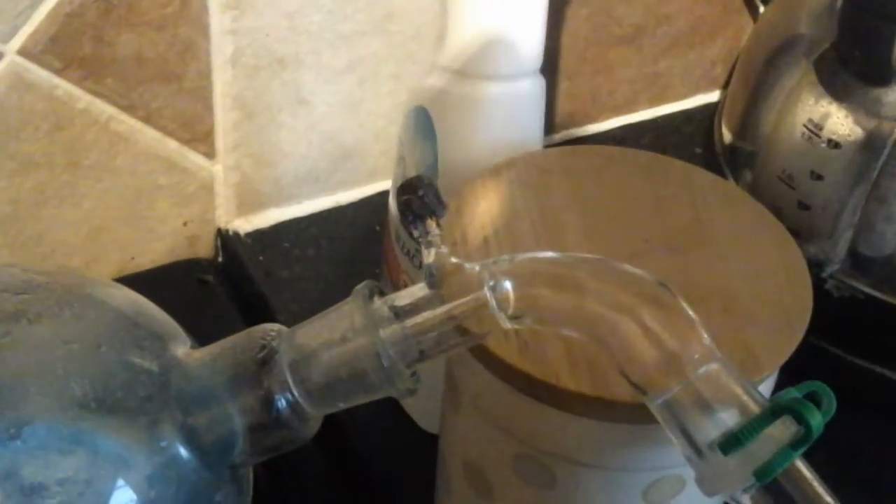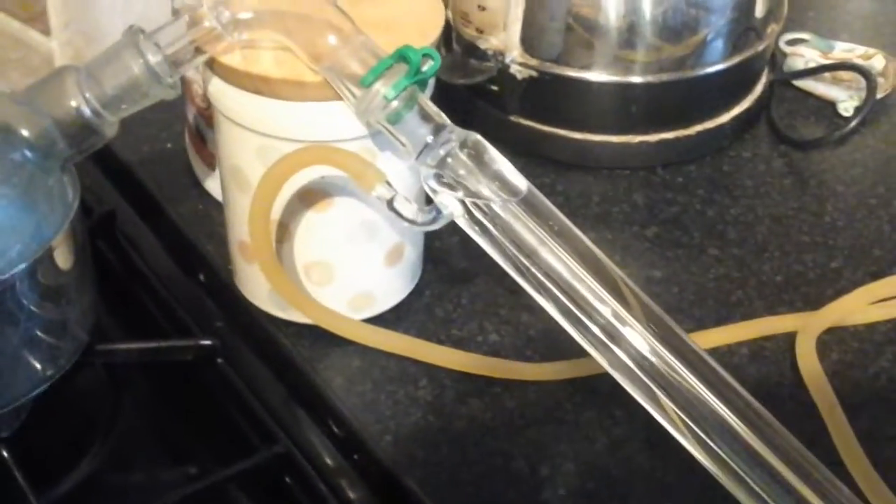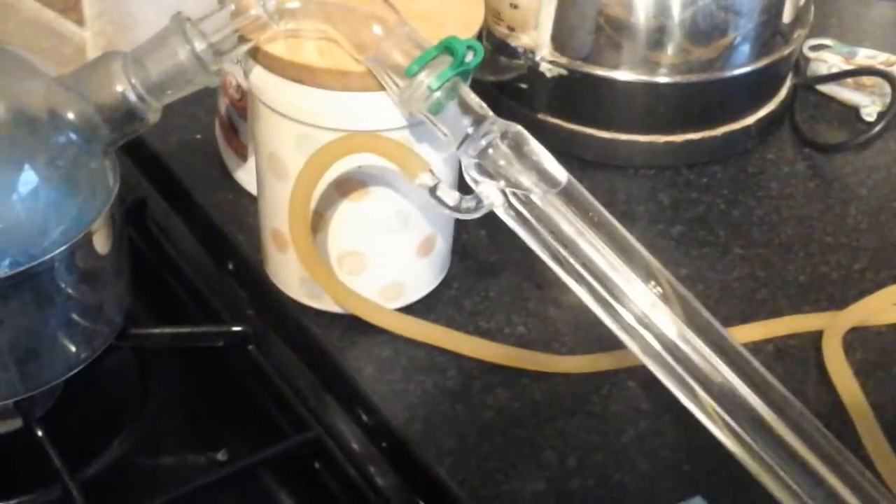I don't really know what that port is for — I think it's for doing vacuum distillations but I don't do those. The condenser is the one that is in backwards, because that's just the way it fits together when you're using the wrong labware.